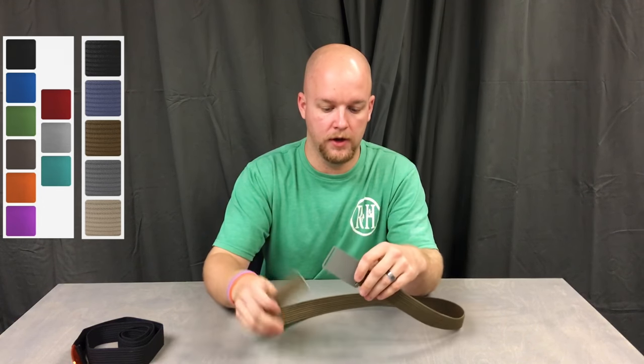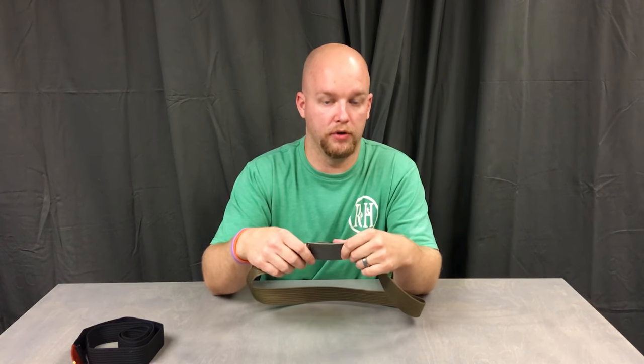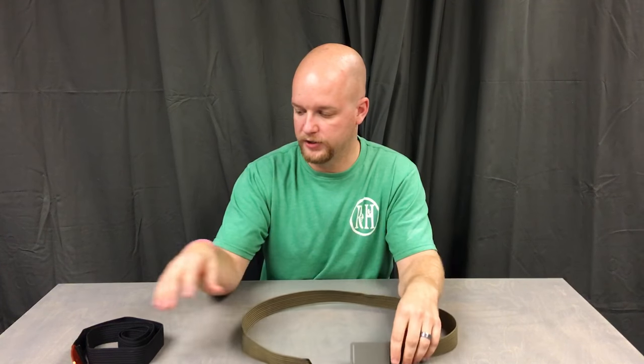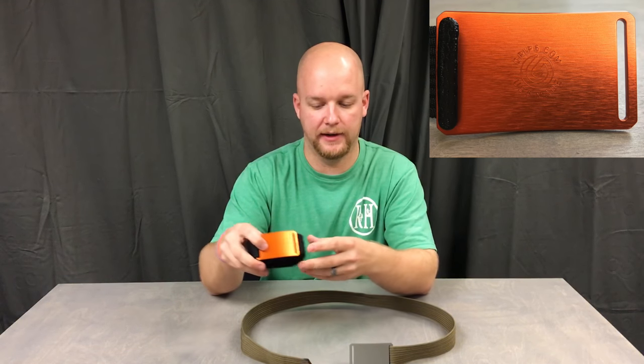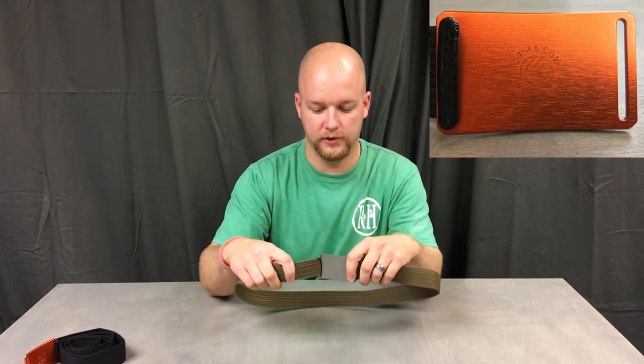I actually wear this every day with khakis and a polo — business casual. I liked it so much I went and bought an orange one. I haven't worn it yet — orange and black. I'm a sucker for the orange, especially the anodized orange. They have nine different colors.